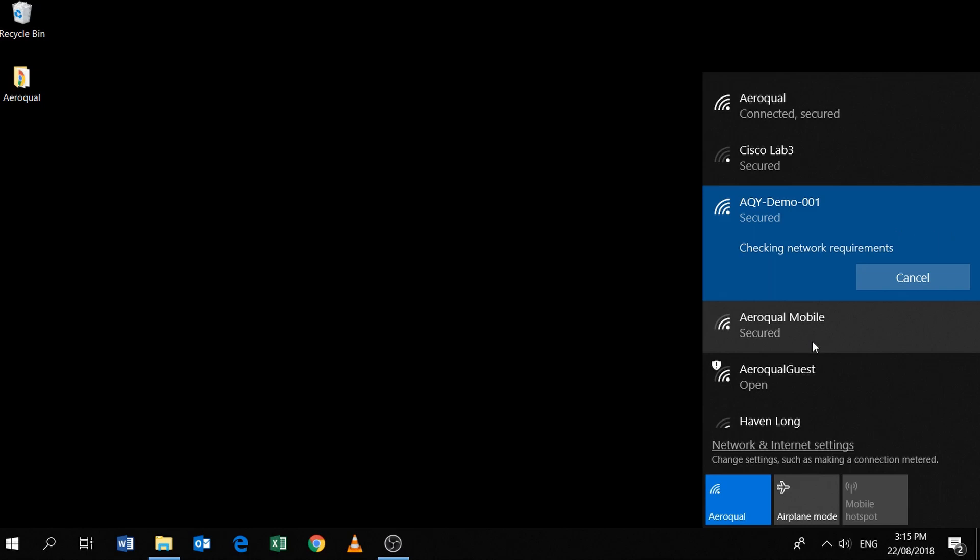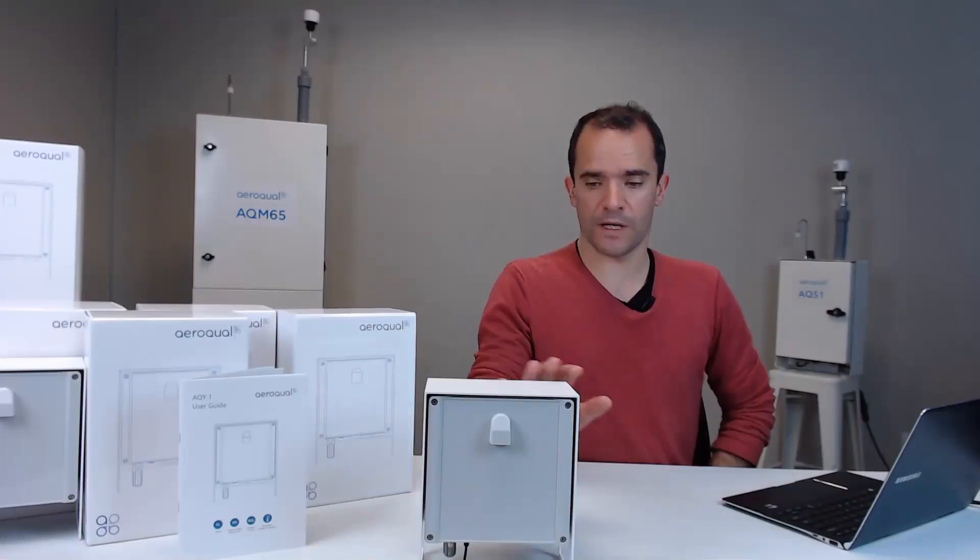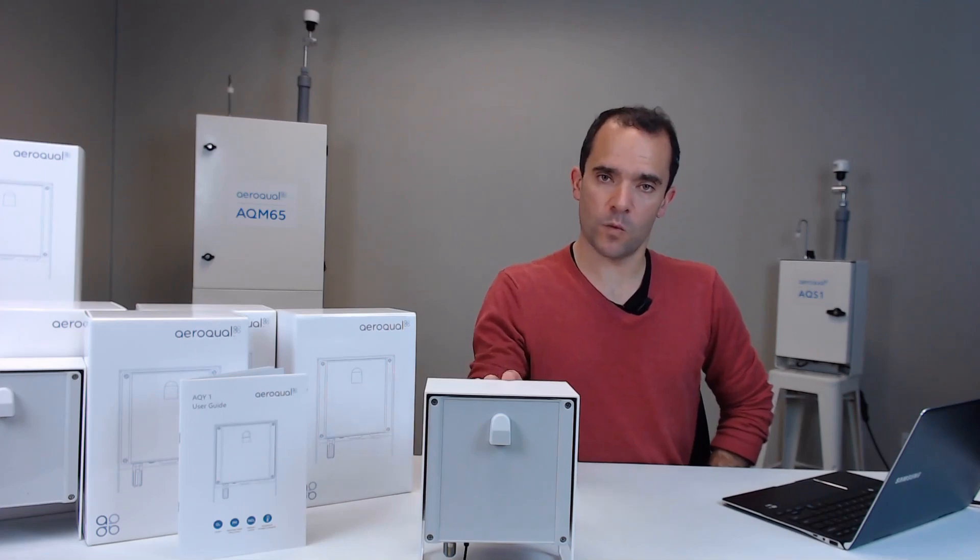My PC has told me that it's got a connection to the AQY demo 001 and it's saying no internet, which makes sense because we're connected directly point-to-point to the AQY.